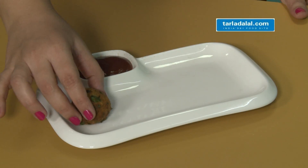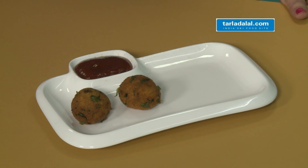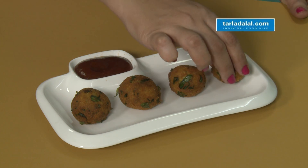A hot protein rich snack is ready for serving. Serve this nutritious snack with tomato ketchup or sweet chilli sauce.